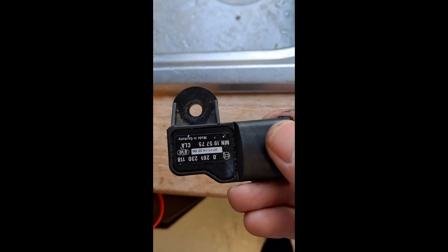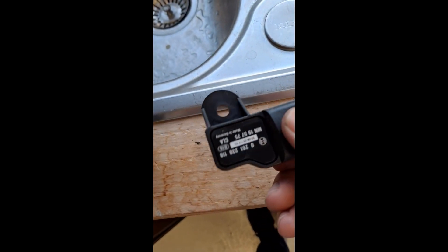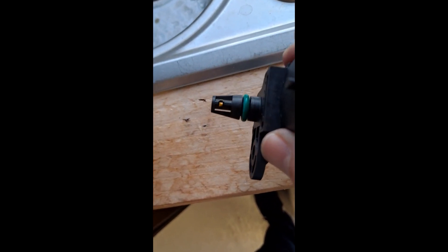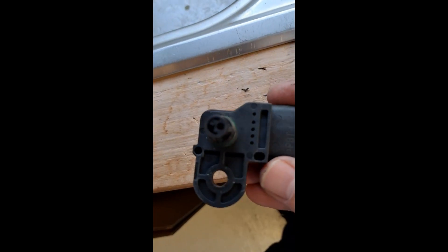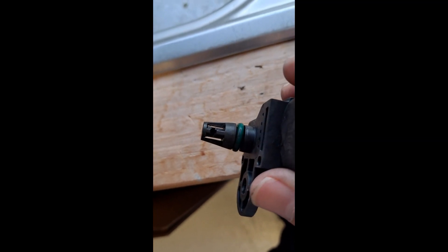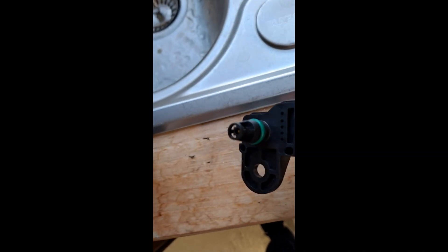I've taken the part off the car. This is the one that was on the car, and this is the new one. One thing I've noticed is this little yellow plastic tip — I don't know how important it is, but it's actually missing from the one that was on the car. I don't know if it's just come off and gotten loose, or if it also affects the performance of the sensor — possibly it does.